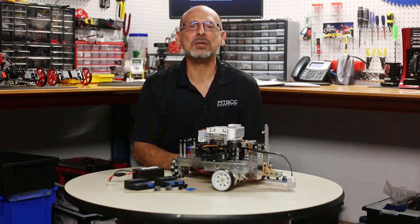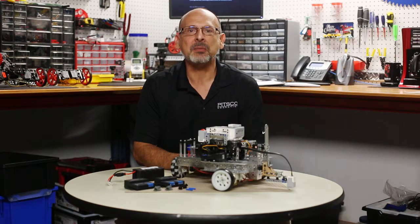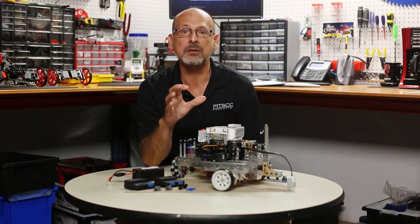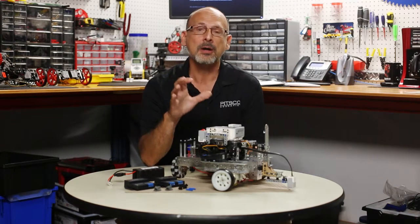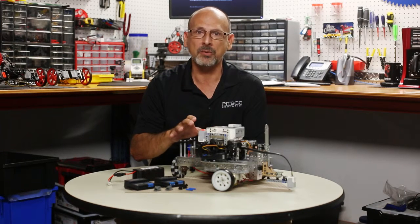Hi, everybody. Welcome back to Tetrix RoboBench video series. This is Tim. Today, I'm excited to talk to you about something that we've been waiting for a long time, and that is programming support within the EV3 or Mindstorms programming language for the EV3 controller with the Tetrix building system.